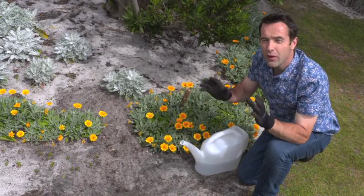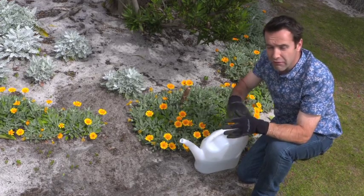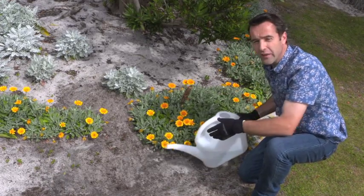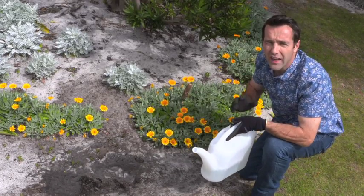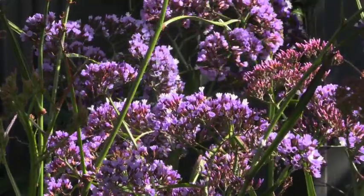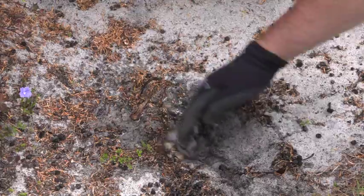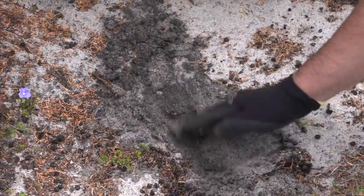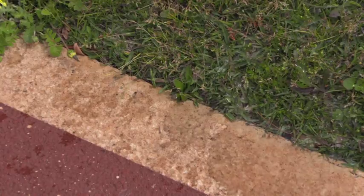Does most of the water in your garden end up on the roadways or paving, rather than in the garden or pots? If it simply rolls over the surface or down the sides of your pots and containers, it's probably the reason why your garden isn't thriving. To check after watering, scratch beneath the soil surface and see if the soil is still dry. If it is like here, the water isn't soaking into the root zone of the plants and they're hardly getting any water at all.